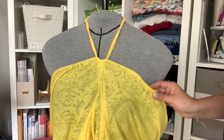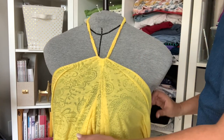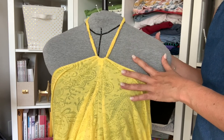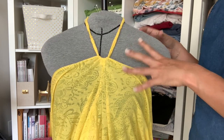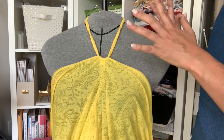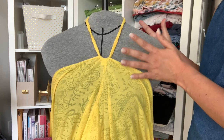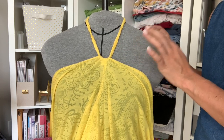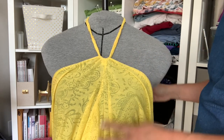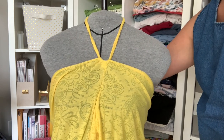To show you how I was able to create the pattern for this cover-up, I thought it would be best to show it on my dress form. This is my ditto form — it is the exact dimensions of my body. You definitely don't need a ditto form or any dress form to make this; it does make it a little easier, so maybe grab a second set of hands.